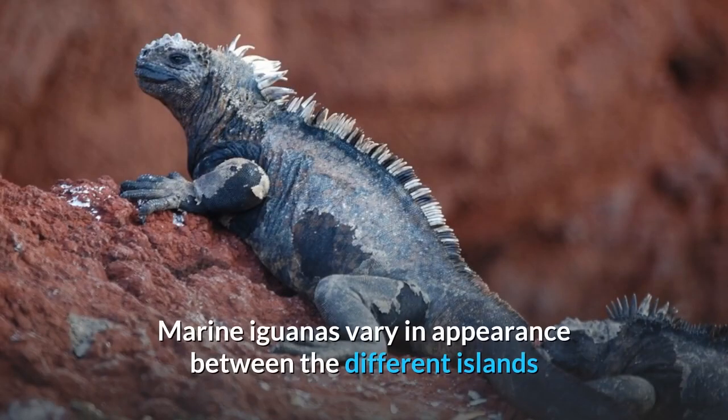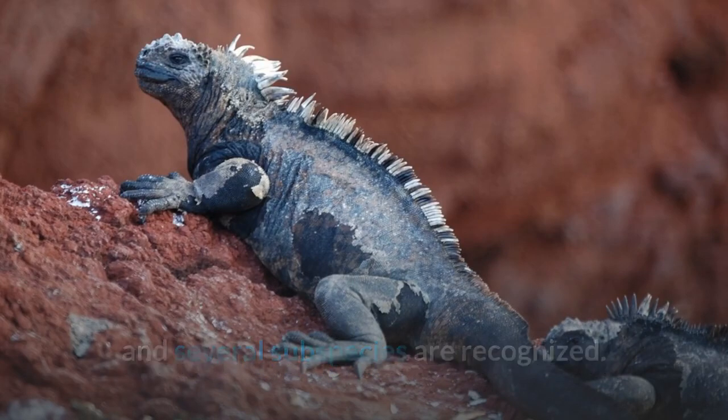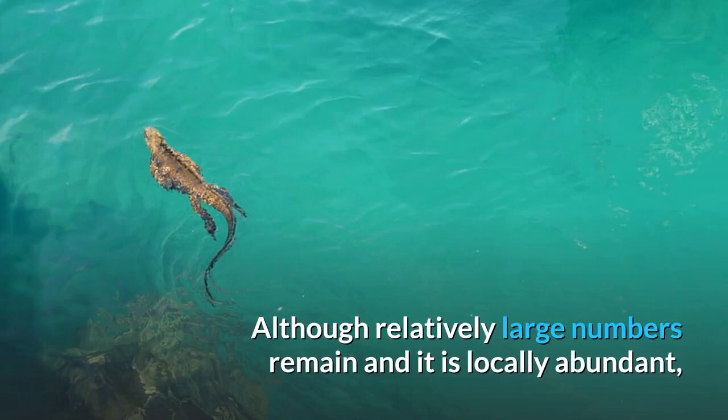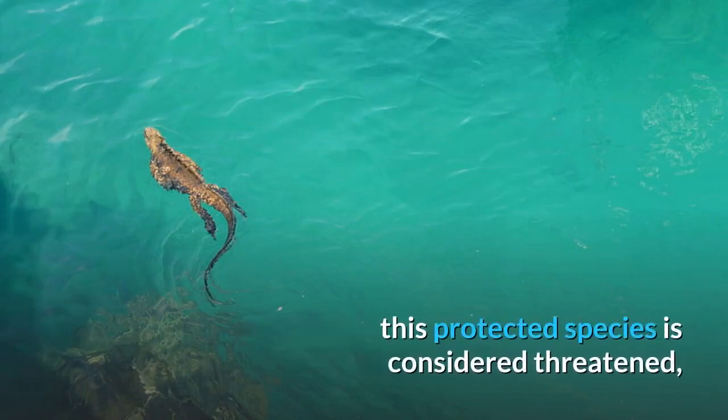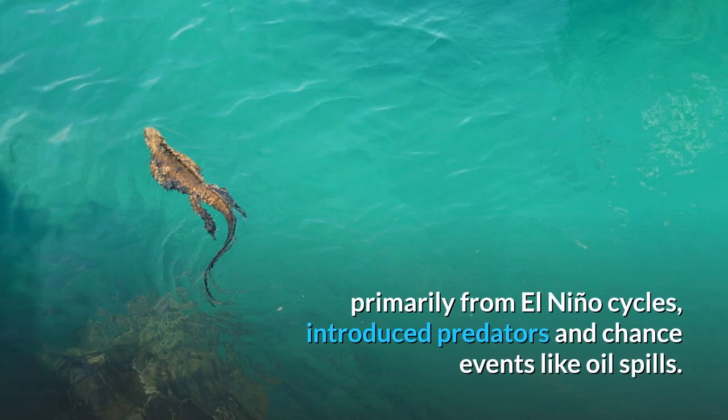Marine iguanas vary in appearance between the different islands and several subspecies are recognized. Although relatively large numbers remain and it is locally abundant, this protected species is considered threatened, primarily from El Niño cycles, introduced predators and chance events like oil spills.